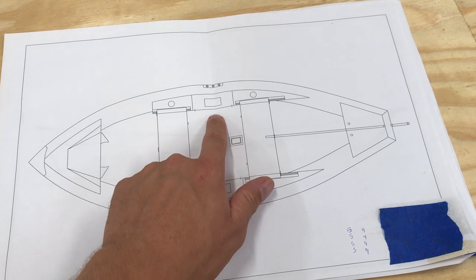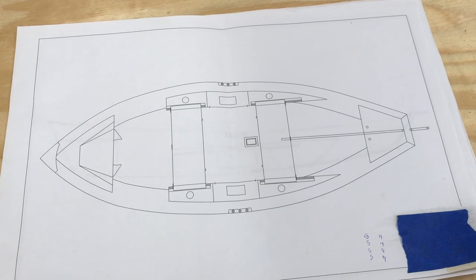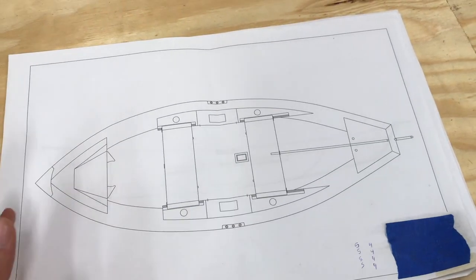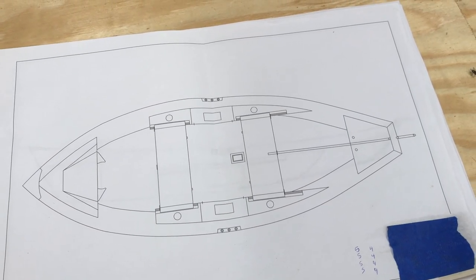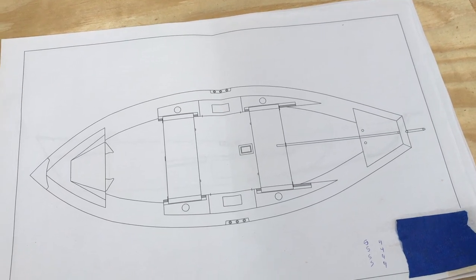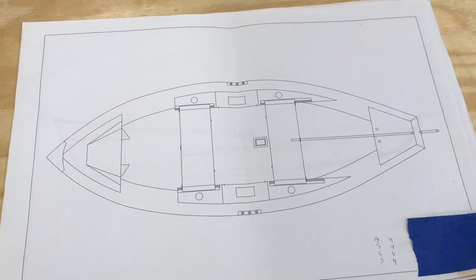There will be a storage area on each side, and then right here are going to be areas where I'm going to do a pour-in foam for flotation. I'm also going to have a bulkhead area in the back for storage as well. I'm going to be including a rope chase for my anchor rope to run through so it's not caught up on the floor. I'm also going to be changing up where the oar locks are and doing a little different setup for that than the plan.